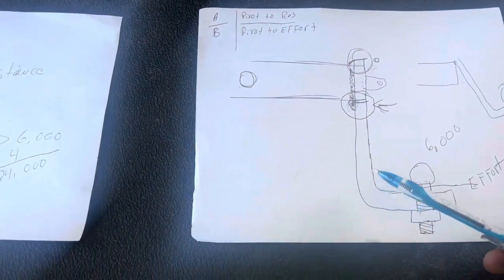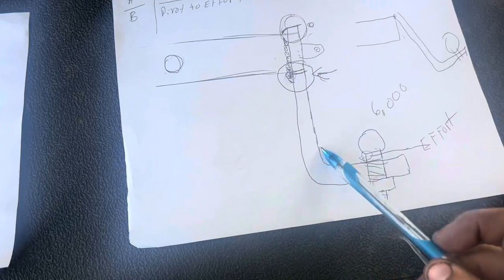How much force is being multiplied by the drop hitch? The shorter the ball hitch, the shorter the lever, and the less force is multiplied. The longer the hitch, the bigger the lever, and the more it's multiplied. Think of it like putting a cheater bar on a ratchet — the longer the pipe, the easier it is to break something loose. That same effect applies to ball hitches.